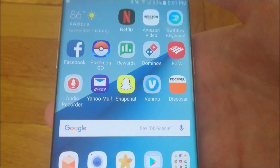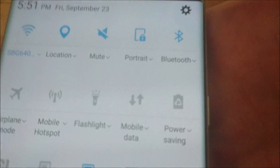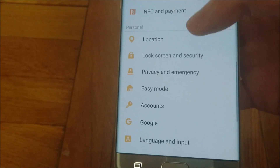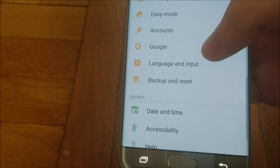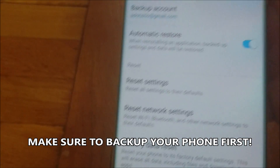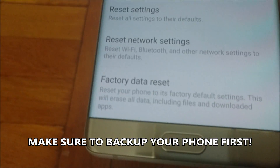I'll show you two methods on how to do this. So the first method, if your phone is on, you go to Settings. Then you're going to scroll down towards the bottom, and you should see Backup and Reset. Press on that. Then scroll all the way to the bottom — Factory Data Reset. Press on that.